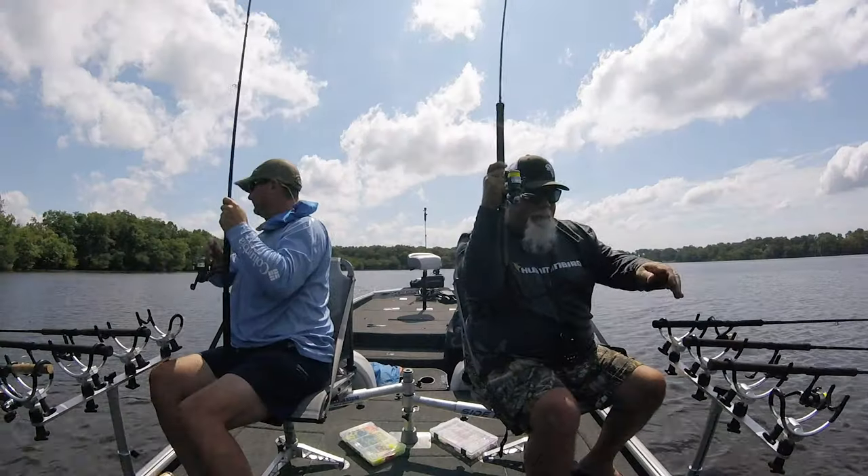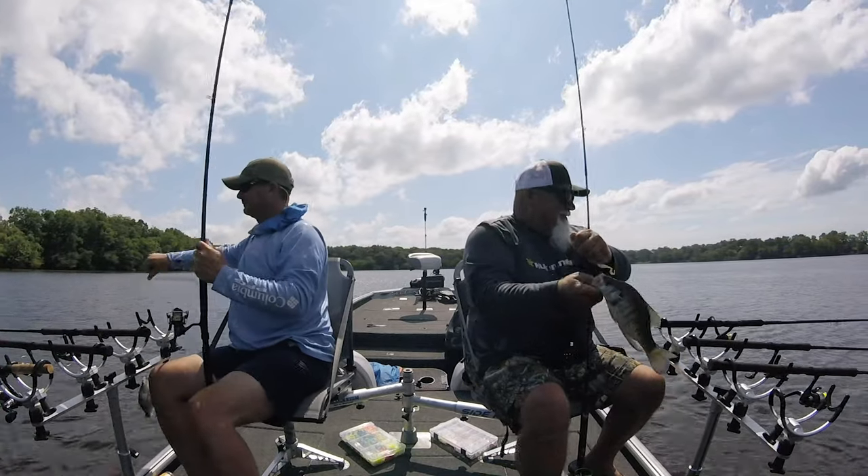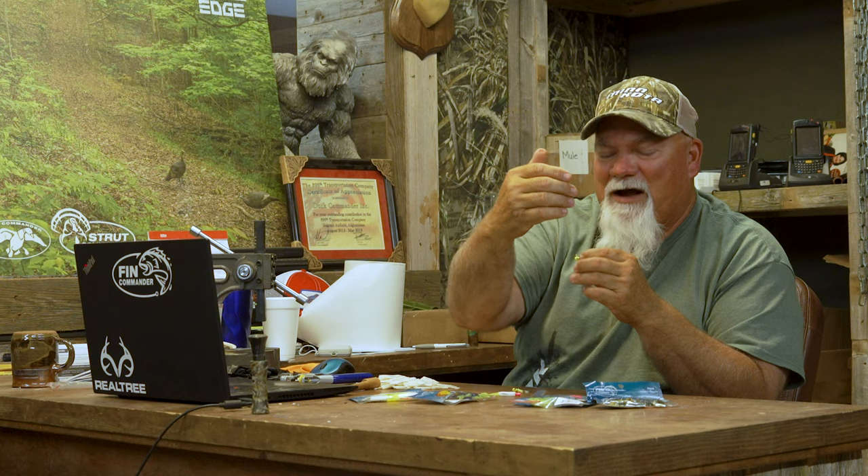And when you get that bite, you key in on that depth at that particular time. They may be halfway in, they may be still at the mouth — if they are, you can just keep going and follow them on back. As the water temperature drops, they're almost back where you'd catch them spawning, and as the water cools they're going to go back out to deeper water, and you just follow them back out.